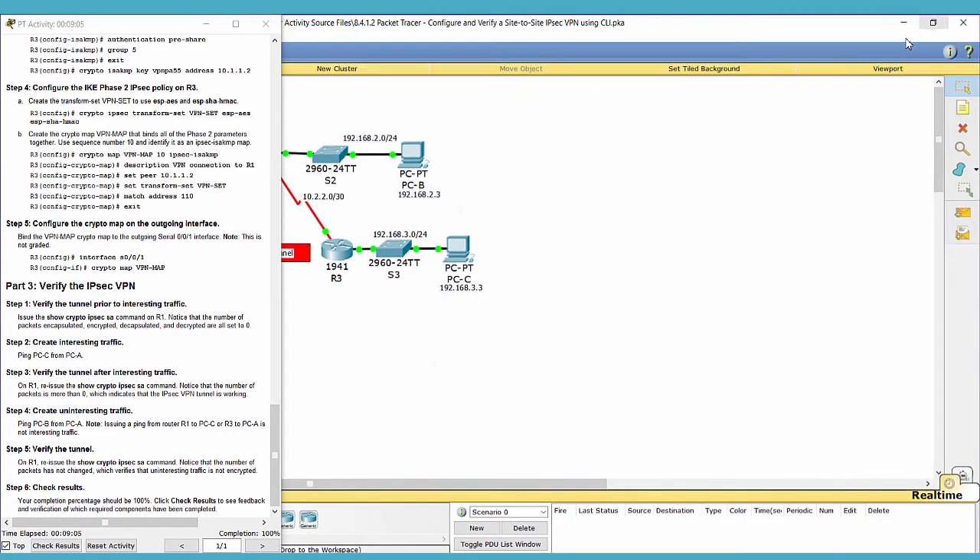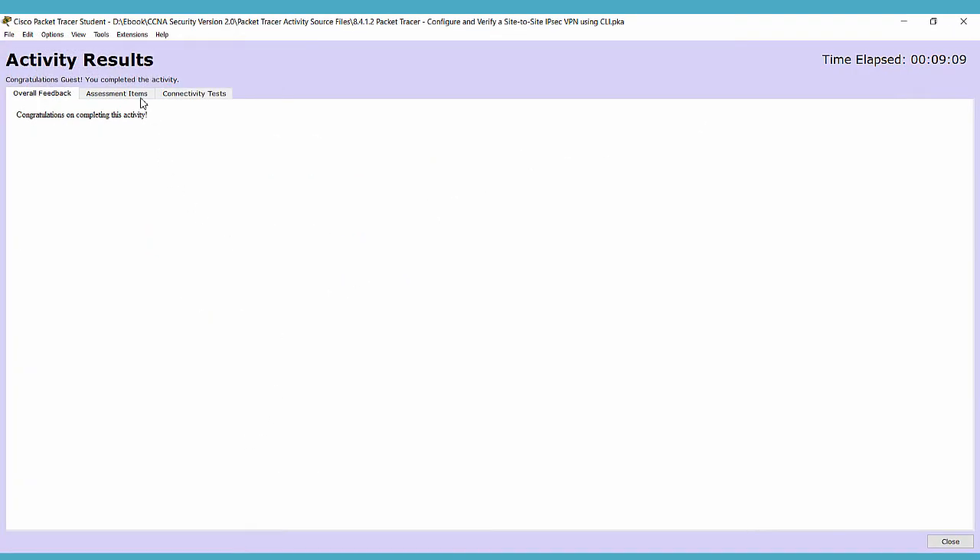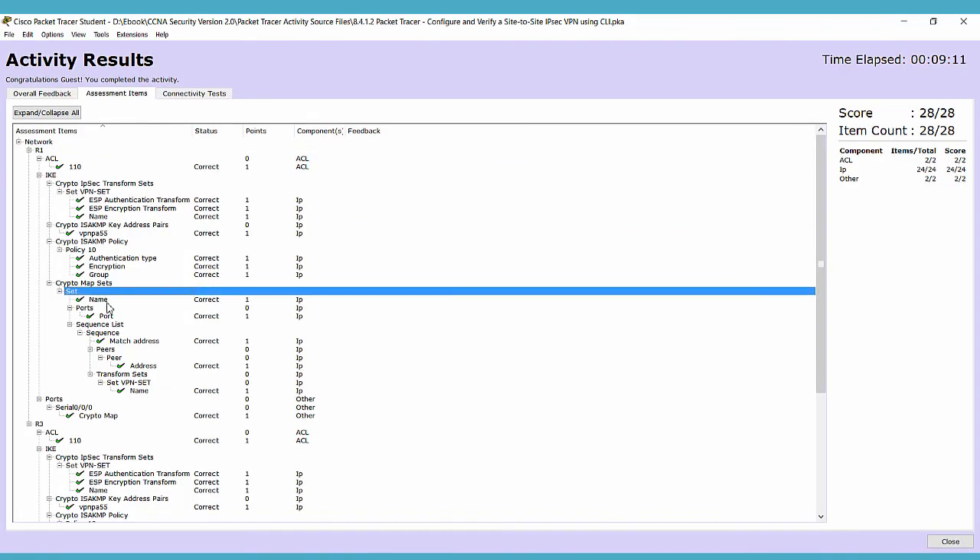That's all, and we got 100%. Thank you for watching.